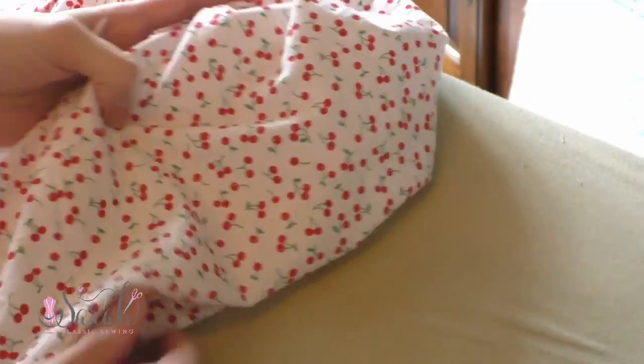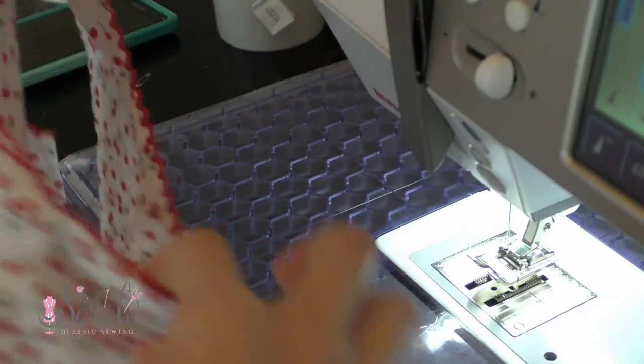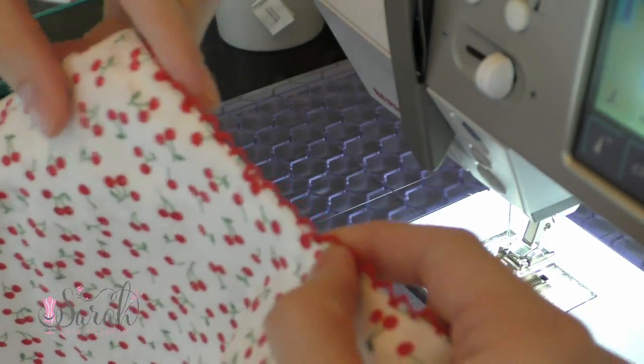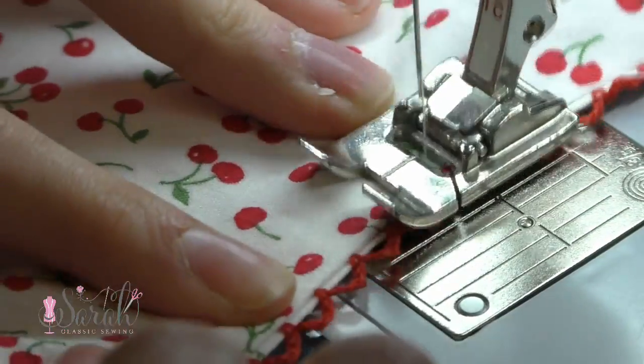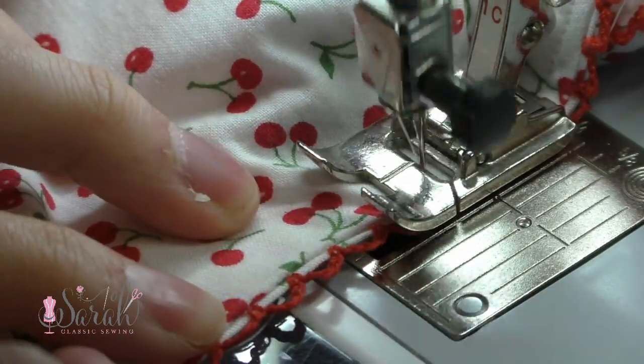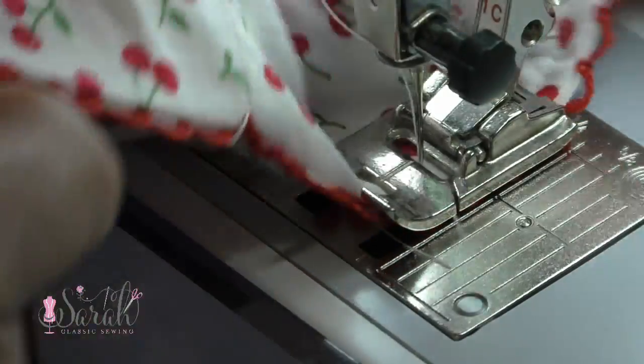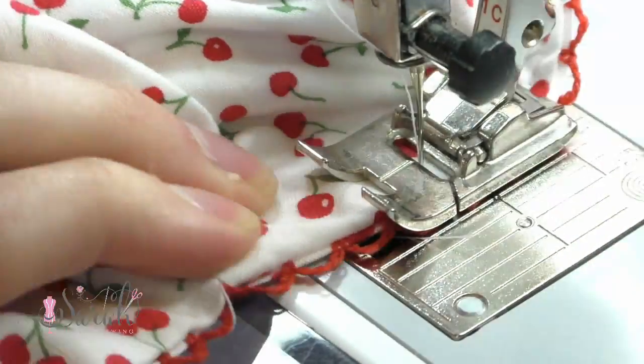Then you can turn the dress right sides out and we are almost done at this point. The pattern calls for buttonholes on either side of the side seams so you can insert some ribbon to cinch the underarm area down. However, I cringed at the idea of putting buttonholes underneath the arm with all this bulk. Instead, I sewed a casing from one under half of the armhole to the other under half.